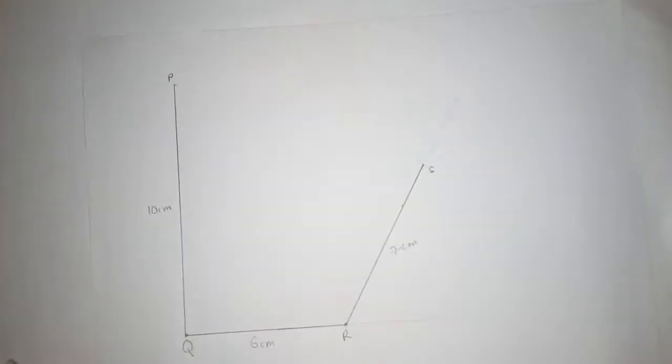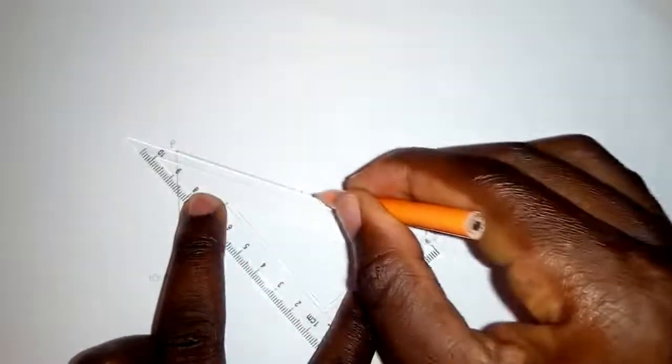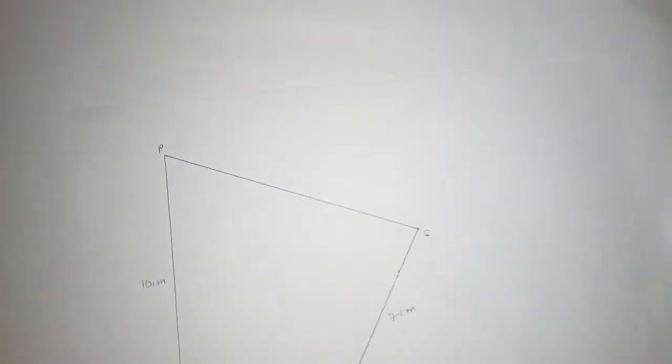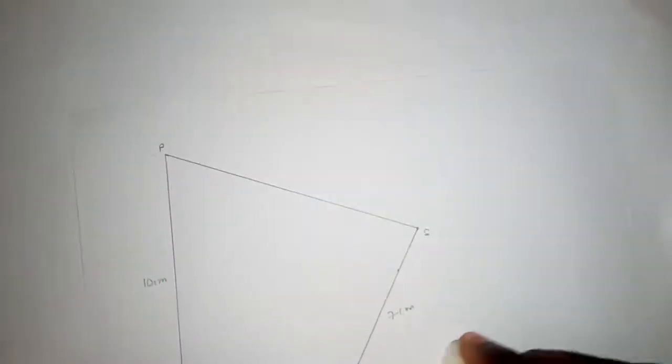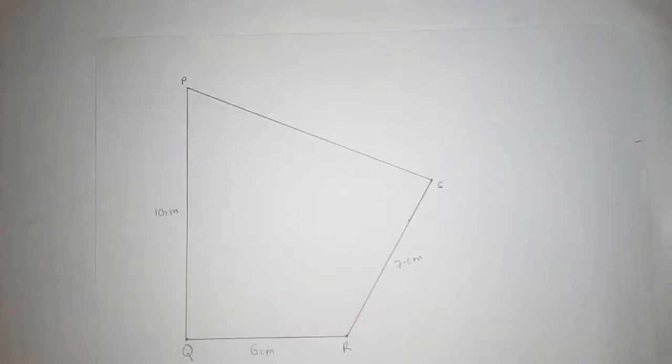Now I can join P to S to complete the quadrilateral. I remove the construction arcs as they are no longer needed. The quadrilateral PQRS has been formed.